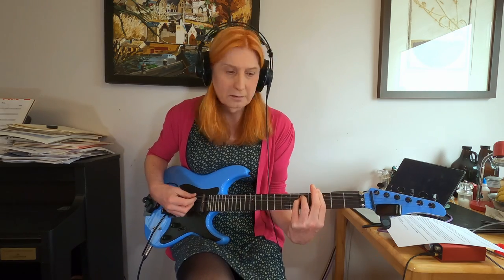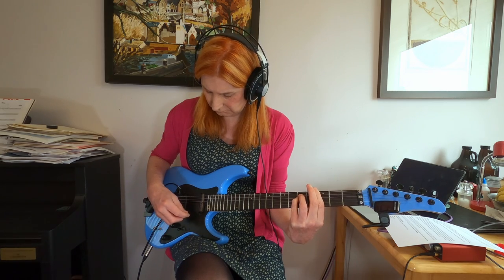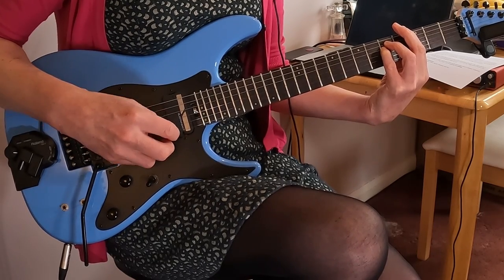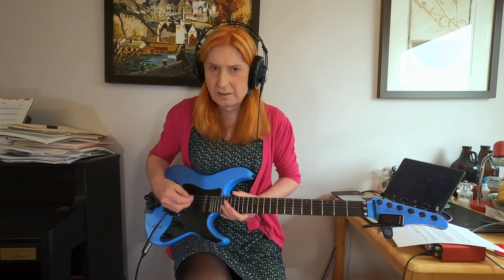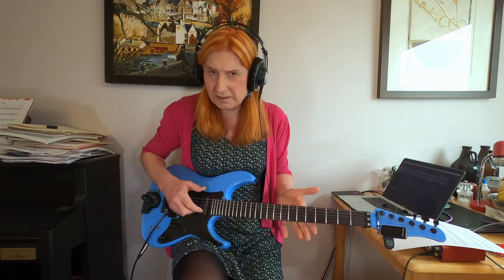We've got a lot fuller sound from the Sustainiac when doing chords. You can see the D-string really going there — you probably can't pick that up on the GoPro. The chords seem to work a lot nicer on the Sustainiac, probably because of its tendency to feed back into the bass strings more than the Fernandez does. That's how the Sustainiac behaves. It's a slightly different technique required for playing the two — they do behave slightly differently.